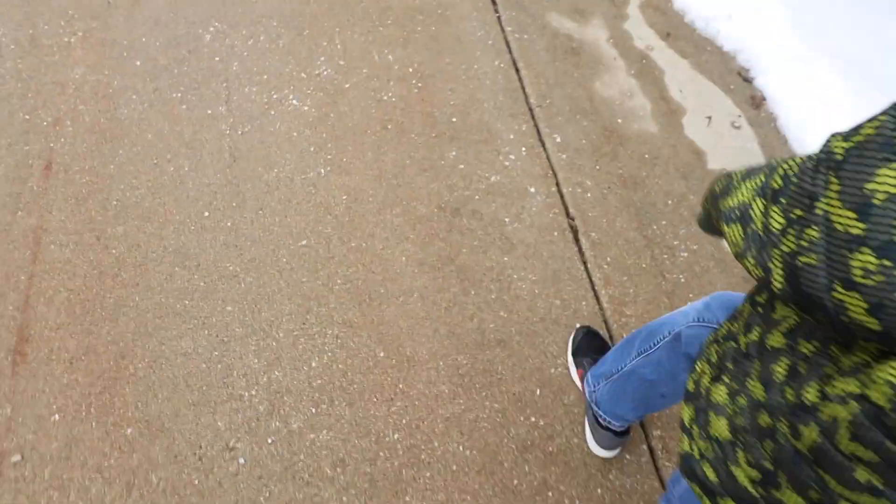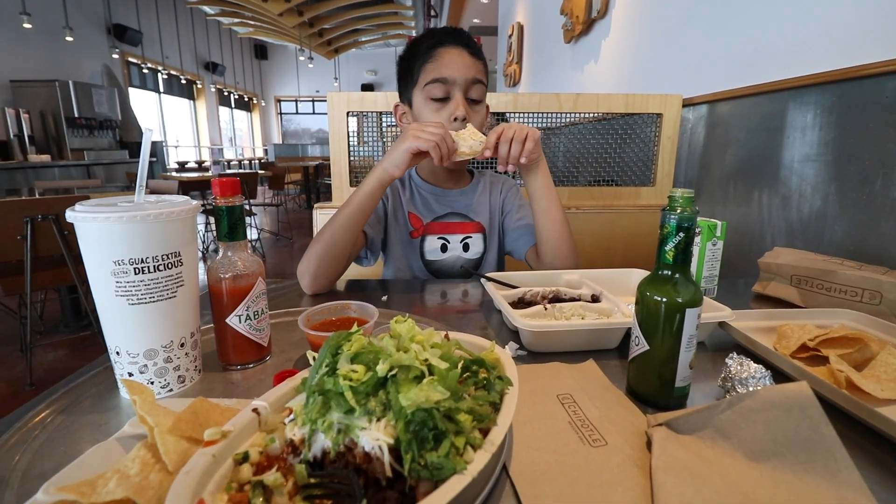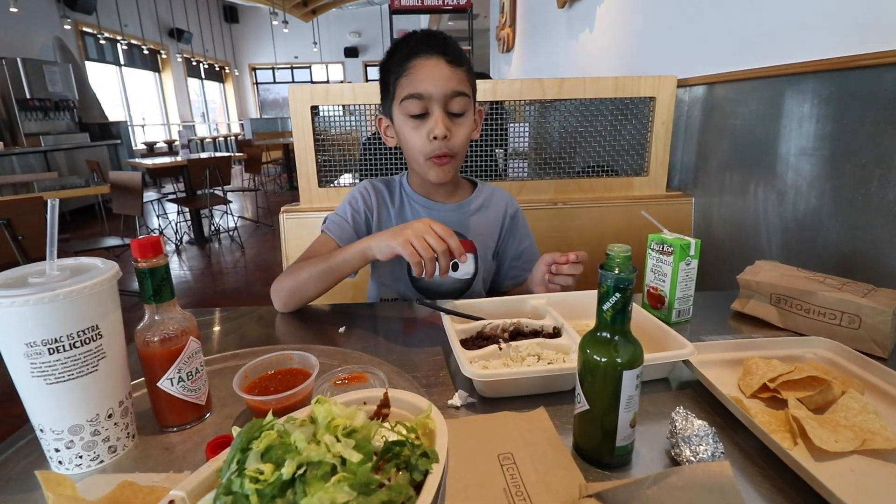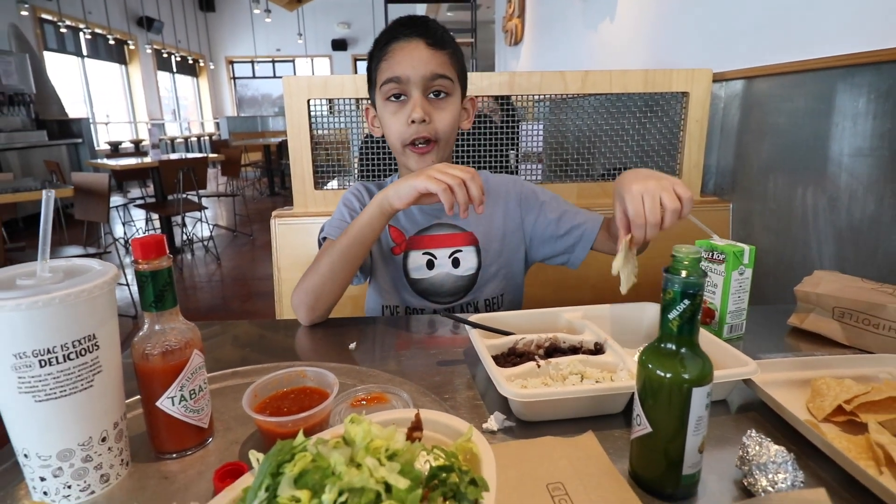I'm gonna go grab some lunch. It'll take about an hour and a half to two hours for them to get this completed, and then I'll be back. We just got the car dropped off and we are heading out to get some lunch from Chipotle. We were gonna call an Uber but figured we'd do some walking, get some exercise, and go grab some lunch. So we are on our way.